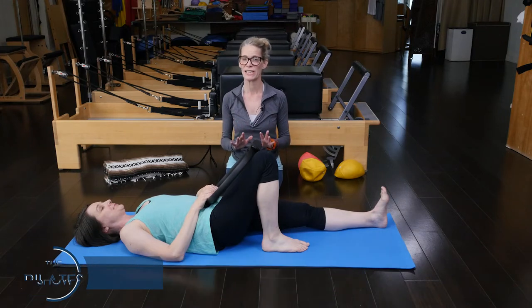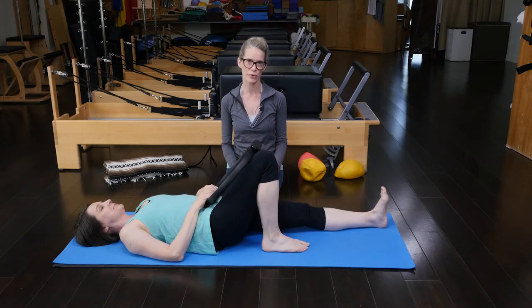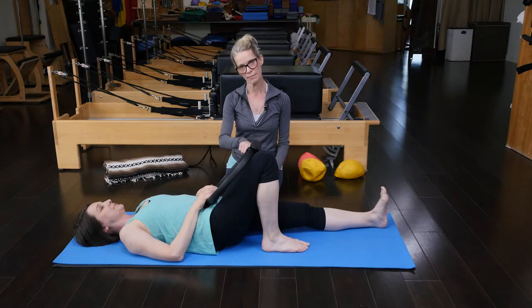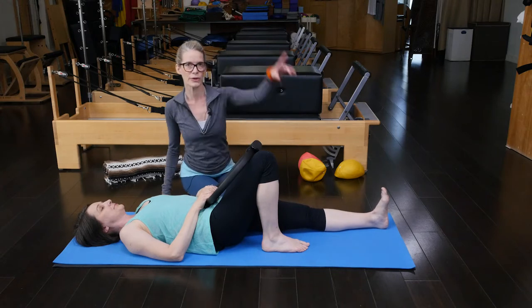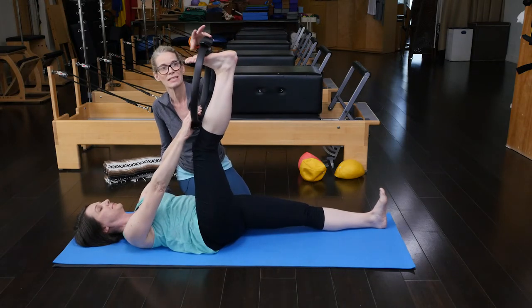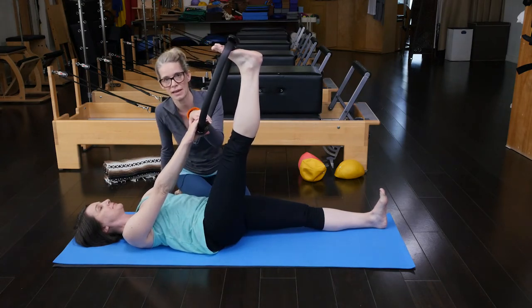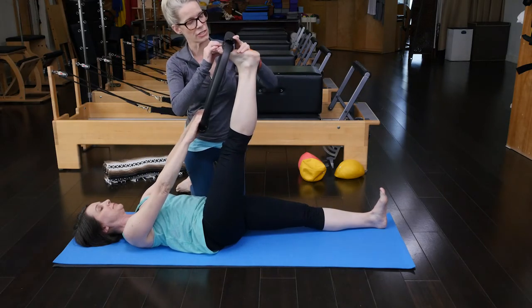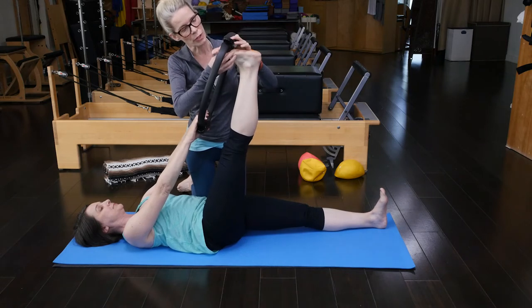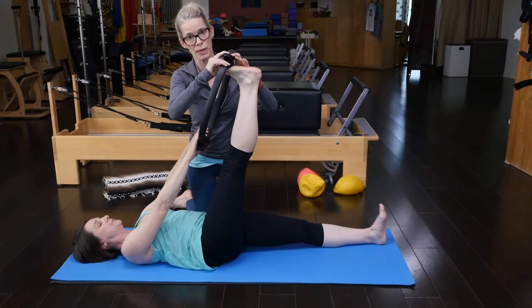Now I have heard some people say that this is harder for them than the regular roll-up, but for most people this would definitely be a little bit of a helping hand for the roll-up. So we're using a regular-sized magic circle, and Amy has her left leg and foot anchored onto the floor. Her right leg is going to go up to the ceiling. She's going to place the ball of her foot in the magic circle, and both hands are going to hold onto that opposite side handle. Now for detail, I want her to really notice that she has a really good purchase from the first ball of her foot to the fifth ball of her foot.